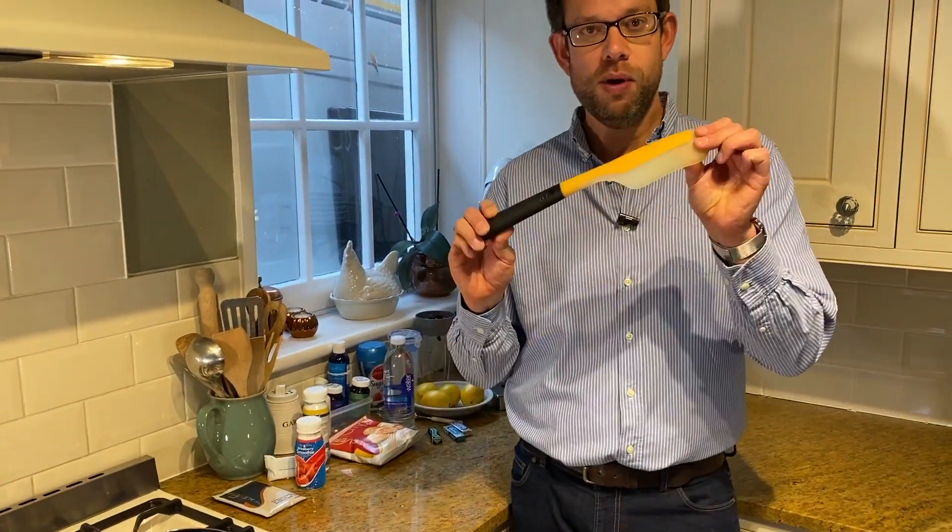Get yourself a silicon spatula - they're absolutely brilliant. You can see about the size of this one, it's made by OXO. They're absolutely superb because with the savoury sachets with Alivea, especially when you're cooking them in a frying pan, they can stick from time to time and this really helps tucking under with that very thin blade and flipping things up.